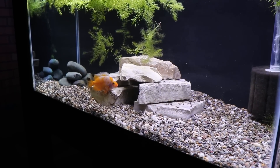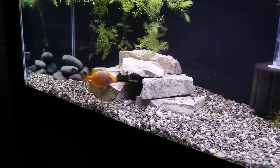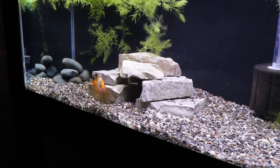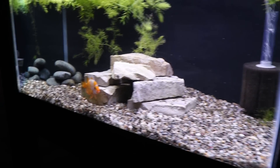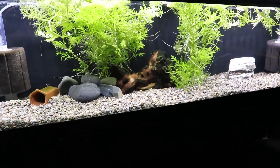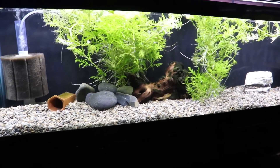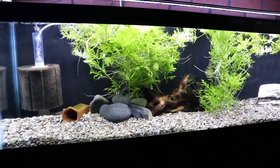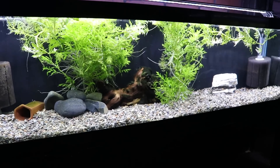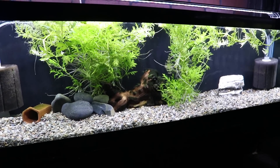I just want to give you a quick background on what we've done on this wall. This was the first tank we set up — we have the red devils. This is more of a temporary thing; we're just giving them a home that was larger than the 10-gallon they were in. Then we came over here and did this 33 long, which has the Therichthes maculapedis — they kind of look like firemouth cichlids. We used very similar gravel, have a planted tank with wisteria, driftwood, and a couple of rocks.